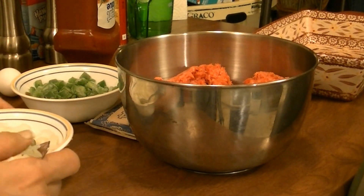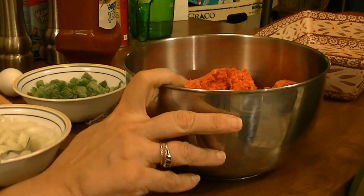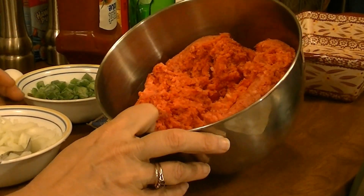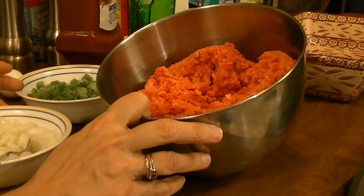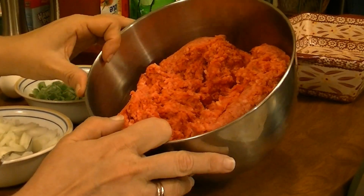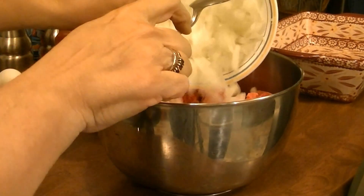Hi, this is Debbie with the food prepping channel, and tonight I'm going to show you a quick recipe — my meatloaf. I've got around two and a half pounds of ground beef and one and a half onions.